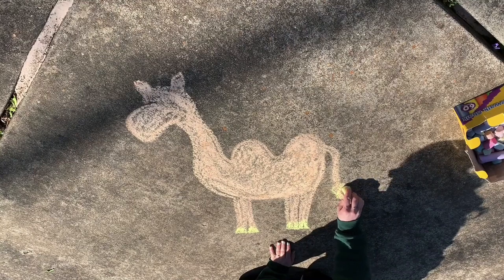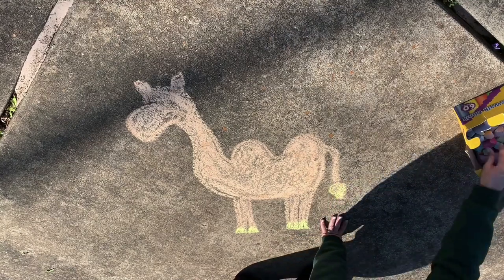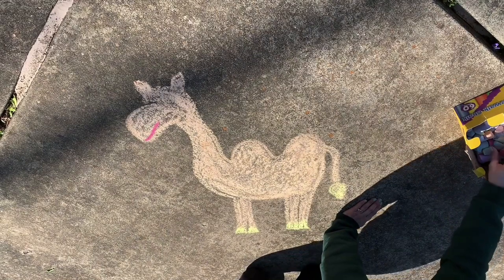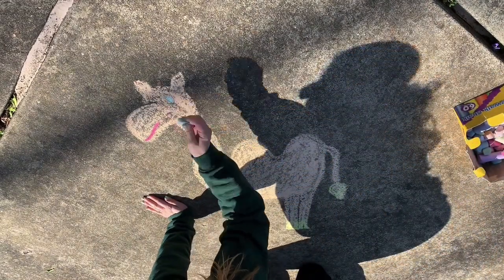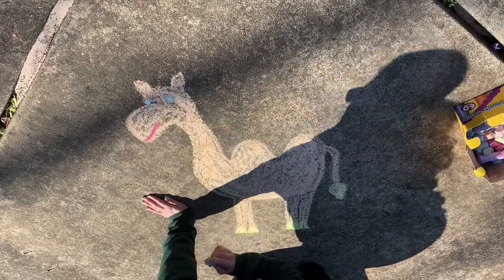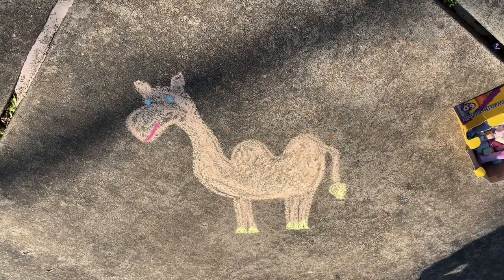And we'll do a few more details on the tail. And we'll give this camel a little smile — he's happy to be shedding his fur for the warmer months of summer. And some eyes as well. And that is our Bactrian Camel.